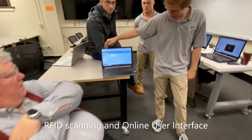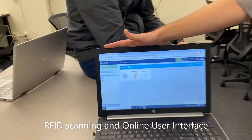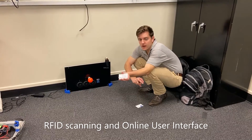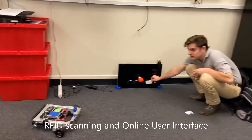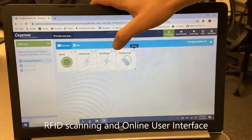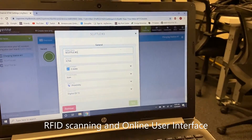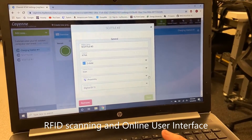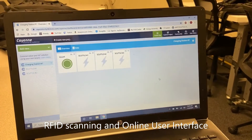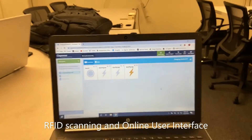In the live Cayenne dashboard demo: scanning SCUTTLE two lights it up as no longer vacant, then scanning SCUTTLE one — the blue one — lights that up as no longer vacant. Scanning an unrecognized tag for a new student creates a new widget; you can go into the settings, name it — for example SCUTTLE number three — and choose an icon. From then on, whenever that tag is scanned again it is always recognized and the dashboard will always update to that widget.